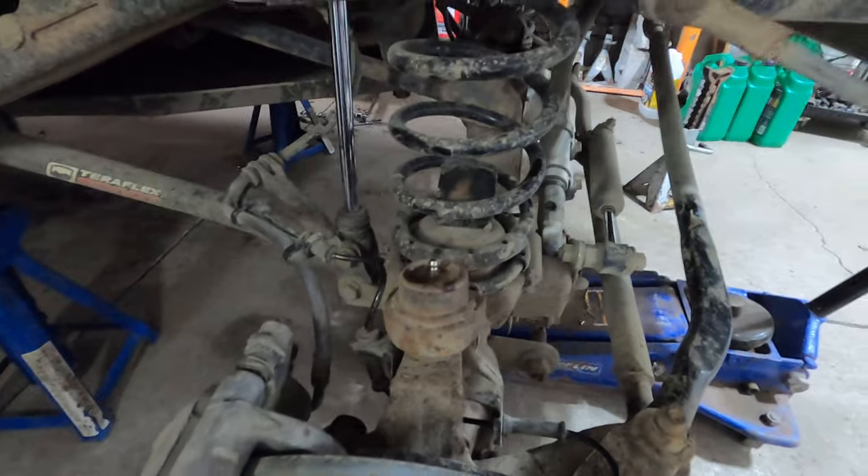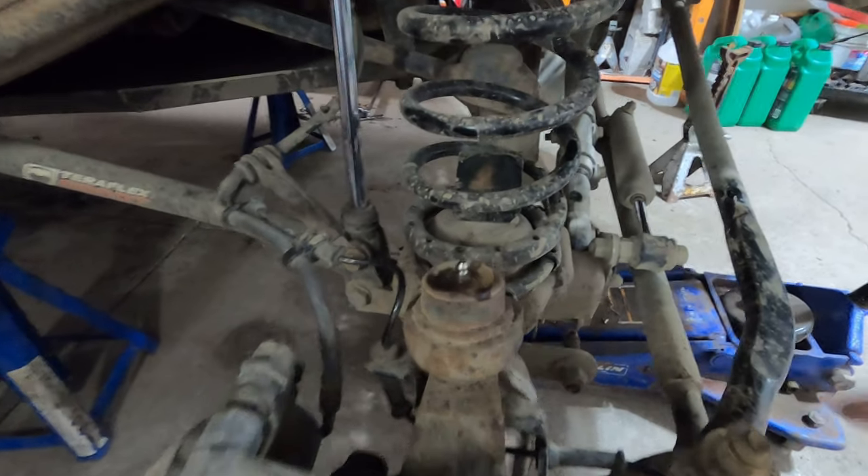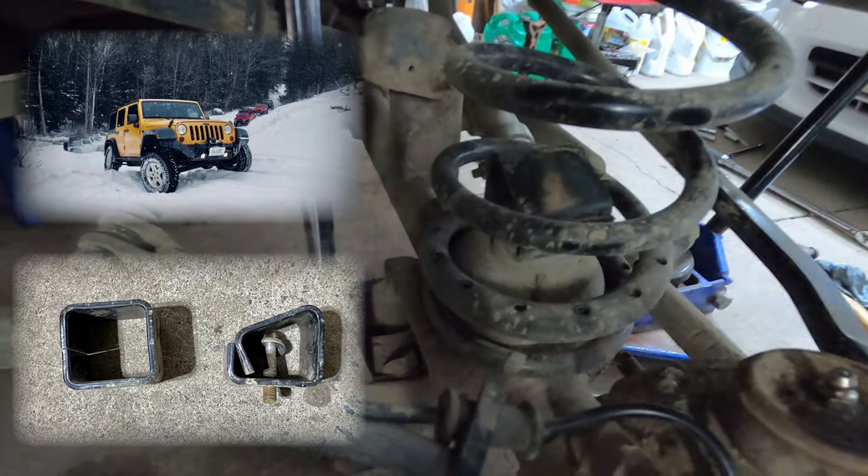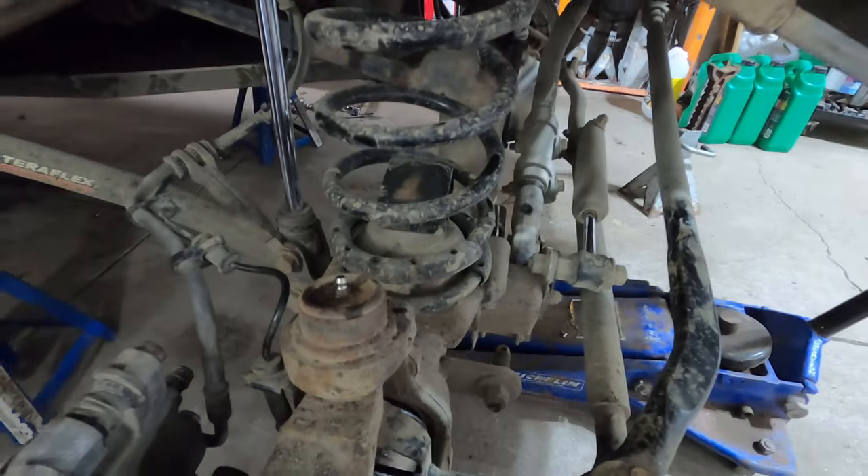Today I'll be installing speed bumps on my JKU. Over the winter I clearly had a little bit too much fun with an obstacle — gave it a little bit too much oomph and crushed the stock bump stop.